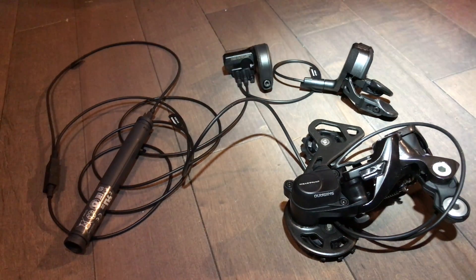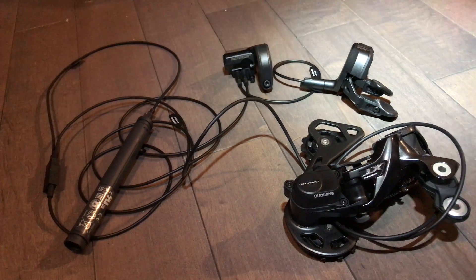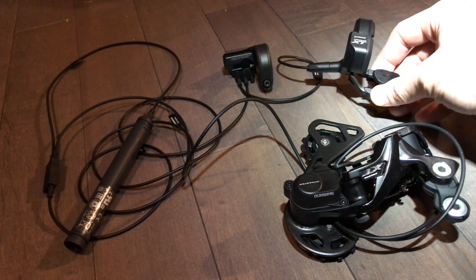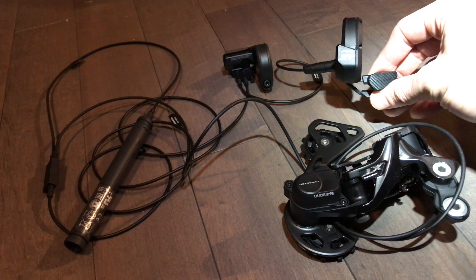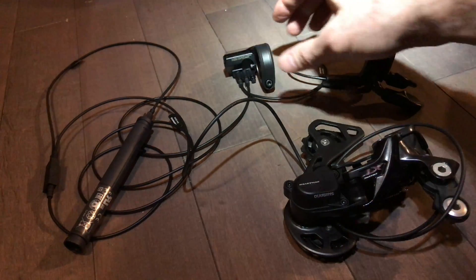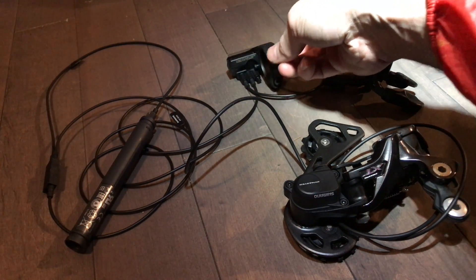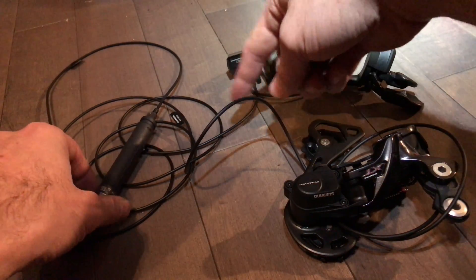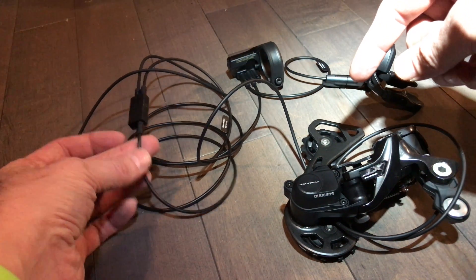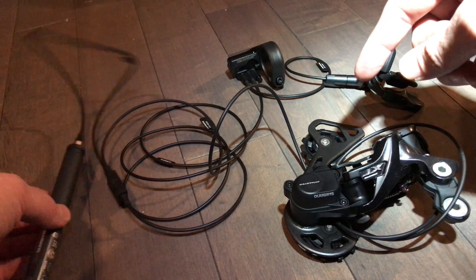This is the XT Di2 system assembled on the floor, not on the bike yet — just checking it out while thinking about mounting options. The shifter wire goes to the display, though you could use a smaller junction box if you don't care about the display. That wire goes to a little junction box which is basically just four ports, four wires, and the battery goes into one of those.